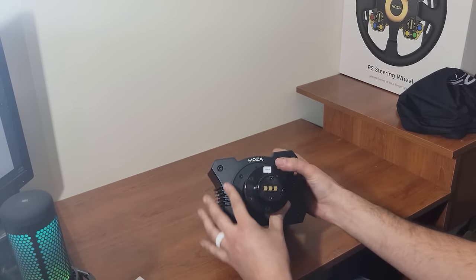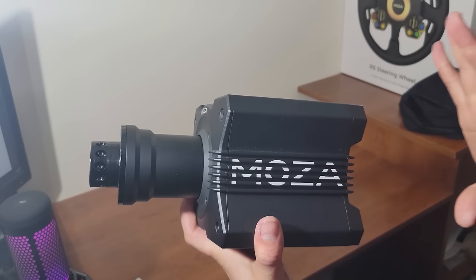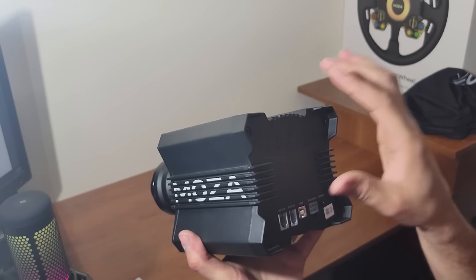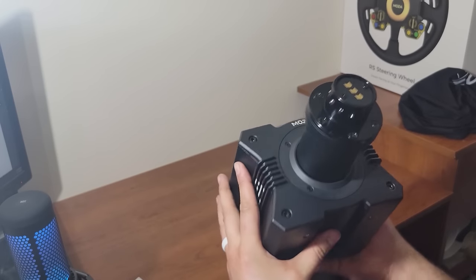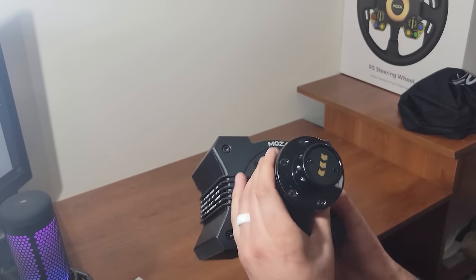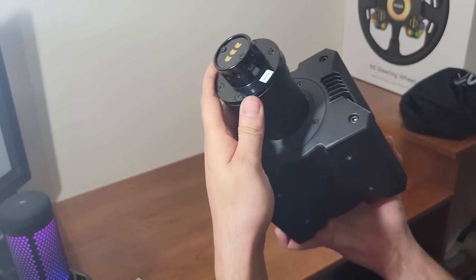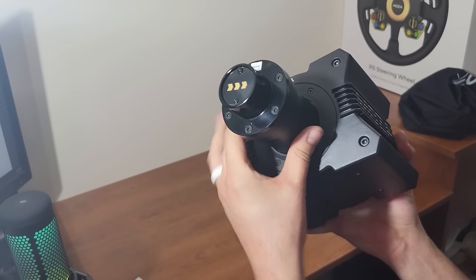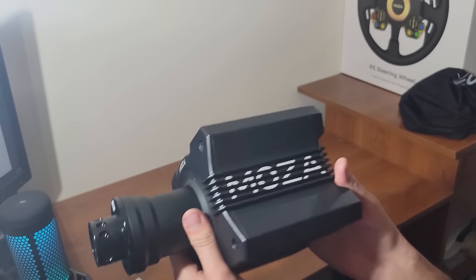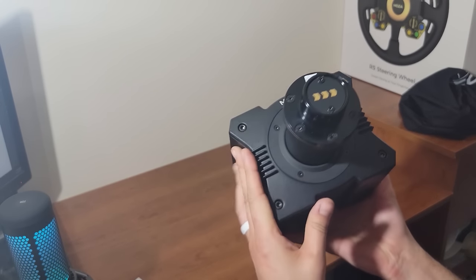The polymer back was definitely a nice touch with all of the plugs on the back, and I believe that also helps with heat dissipation. The output shaft with Bluetooth connectivity — so there's no wires — was definitely a huge thing for me. Having broken pins in my Fanatec before, it was nice to see something that was not going to have any issues with pins going in and out all the time. You get the Moza Racing stickers in the box, and it's always great when companies give you stickers.